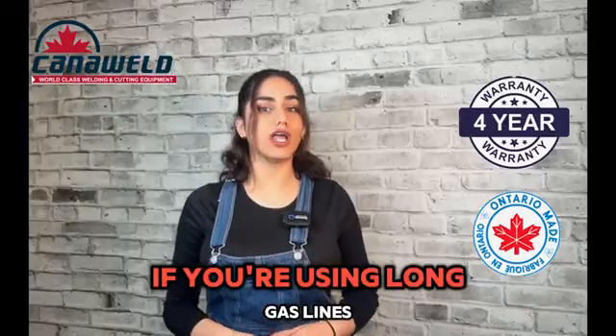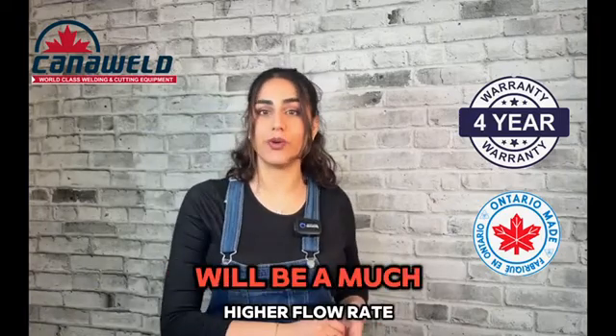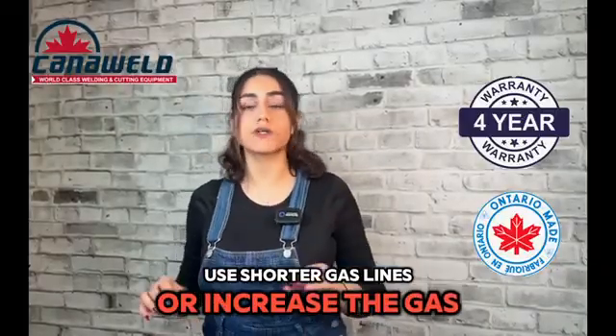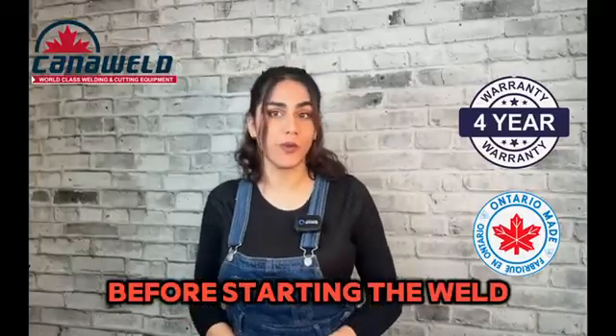If you're using long gas lines, be aware that the initial release of shielding gas when starting the arc will be at a much higher flow rate. To remedy this, use shorter gas lines or increase the gas pre-flow time to purge the lines and eliminate the surge of gas before starting the weld.